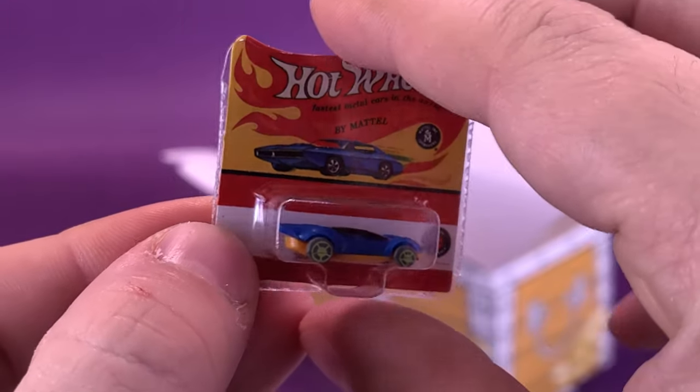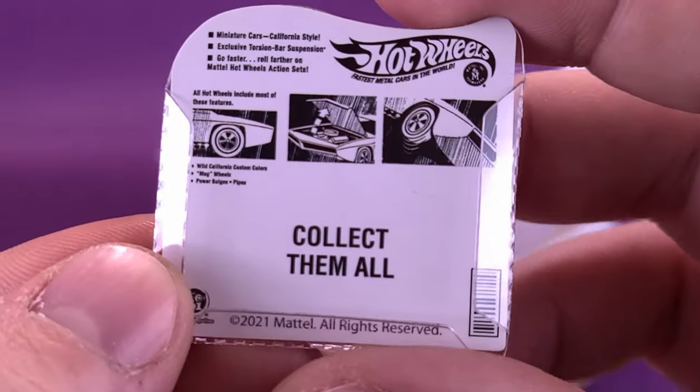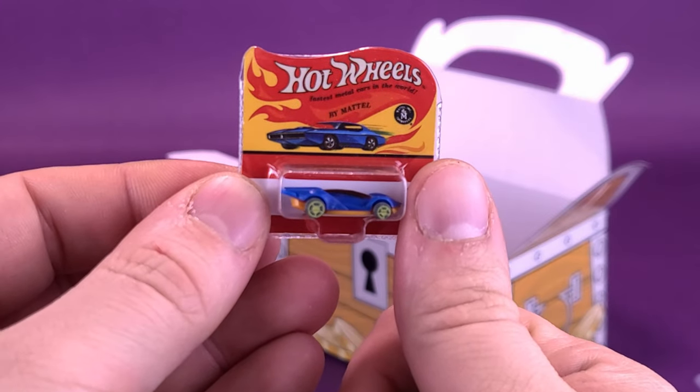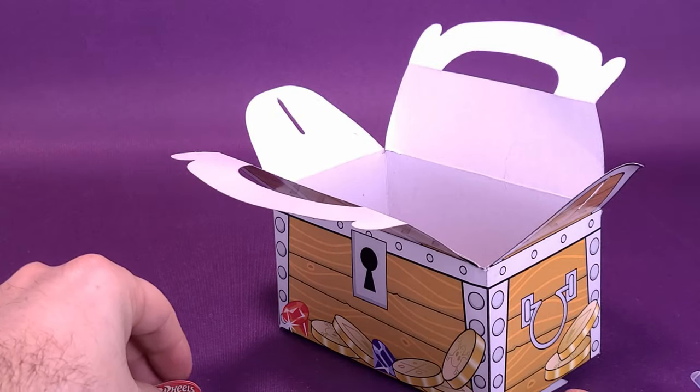In the back there's a Hot Wheels car. This one has a hood that opens up, but I don't suspect the hood will be opening on such a tiny little vehicle. Just to kind of give you an idea of the size.